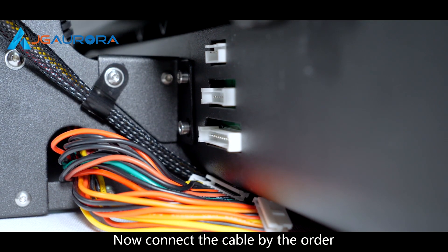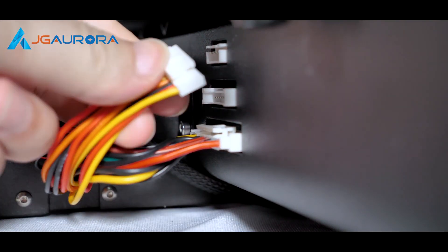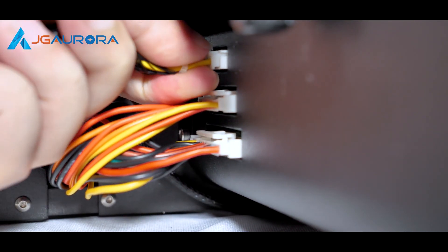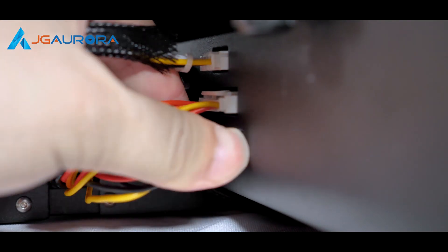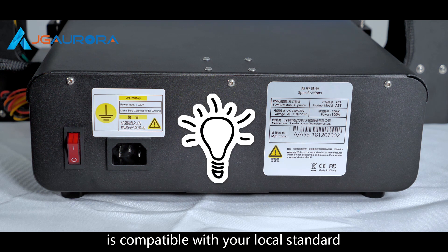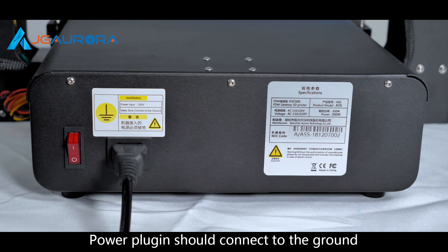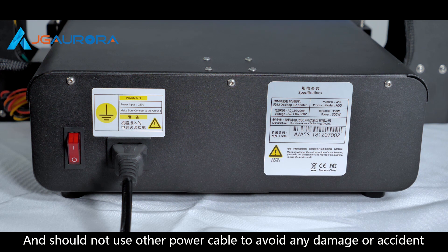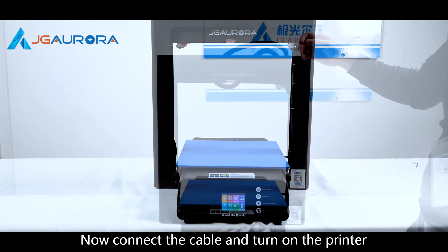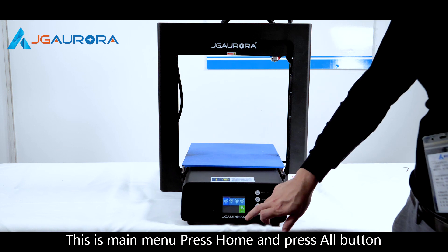Now connect the cable in order. Before powering on, please check that the input power is compatible with your local standard. The power plug should connect to ground, and do not use other power cables to avoid any damage or accident. Now connect the cable and turn on the printer. Take the cable out from the metal frame. This is the main menu — press the on button.